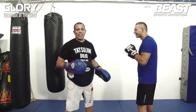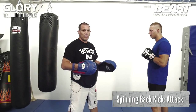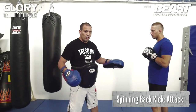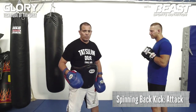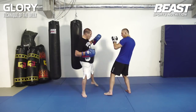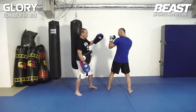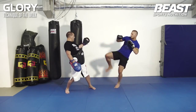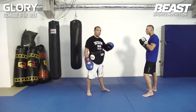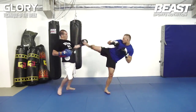Now we're going to do the spinning back kick — Ushiro Mawashi in Japanese. He's going to use it as an attack. So he's going to take me off balance first. He hits me with an inside low kick, I go here, and he places his foot a little bit on the inside. Right away he turns and hits me with his heel straight to the jaw. Let's do it a little bit faster: he comes in, inside low kick, boom, boom.